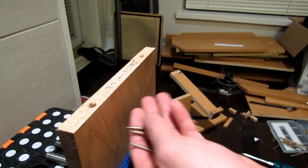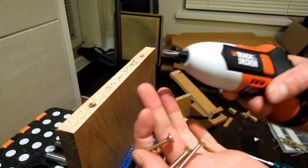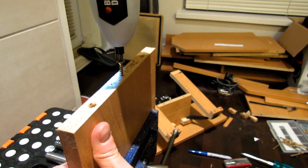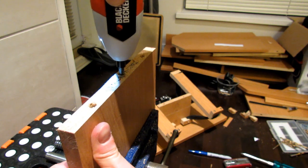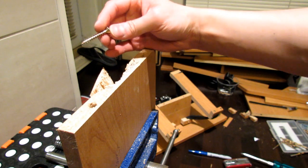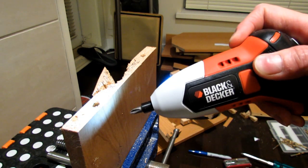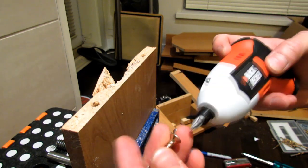I've drilled three pilot holes and I'm going to put these screws in using the Black & Decker Gyro. It's strong enough to break particle board, which doesn't say much, but as you can see it was quite strong. One good thing about it is that it has a built-in light, so if you're underneath a counter or something you can use it as a flashlight and see what you're working on.